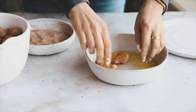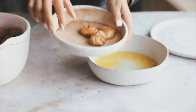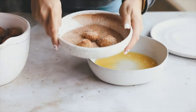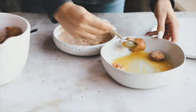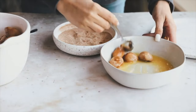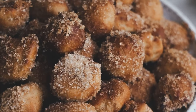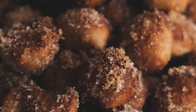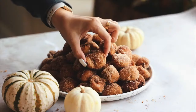I got 70 donut bites from this, and I have an air fryer with two baskets so it went by pretty quickly — it'll depend on your basket size. Then we're going to dip them in melted vegan butter and roll them in cinnamon sugar, which is so delicious. Just repeat the process until you make them all. If you decide to deep fry them, you don't need to dip in melted vegan butter because it will already have oil on it.